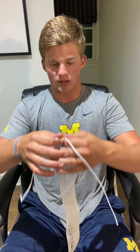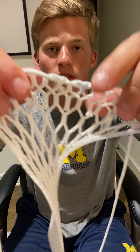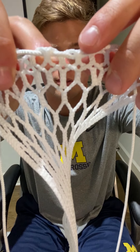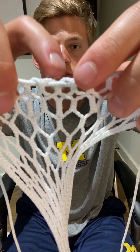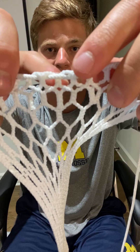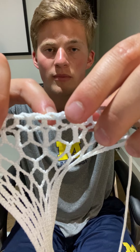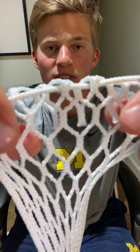Once you've found the middle and put your string through, it's going to look something like this. You found the middle two where the back of the mesh pushes through. You're going to go from front to back, back to front, then cross over this side pushing this side of the mesh towards the back, go front to back, back to front — and do the same thing one last time. Basically what it's doing is pushing the back of the mesh towards the front.